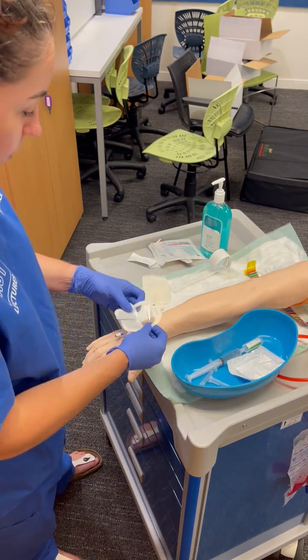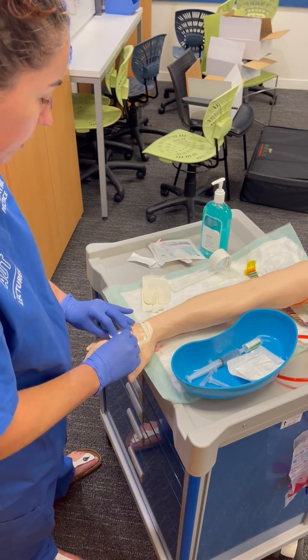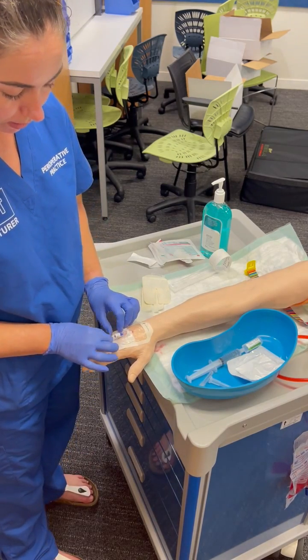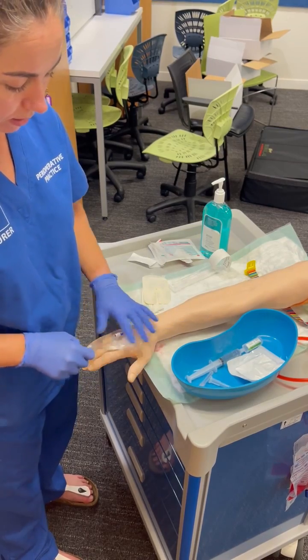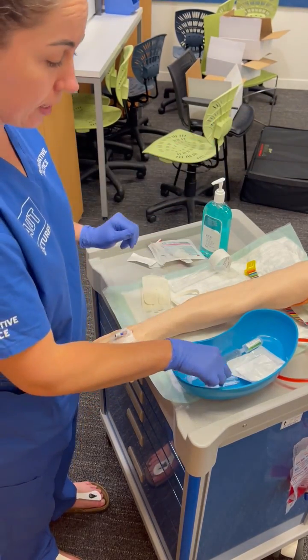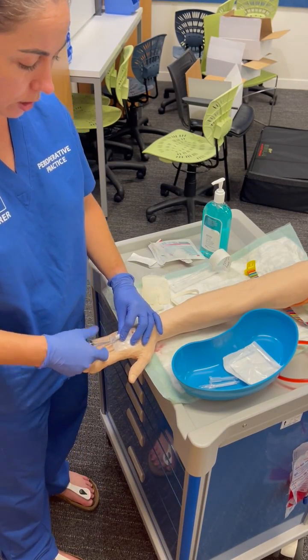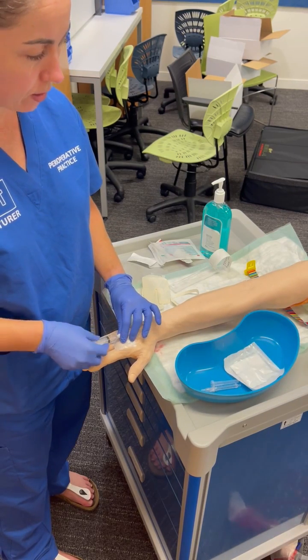As I said in the last video, the specific order of things can be a bit flexible. But the main points are your aseptic technique and your sharps safety. My sharps bin is just down the end of the room so I've left it sharp in my tray. I'm going to attach my syringe and give it a flush. Looking really good.